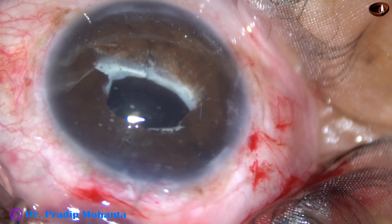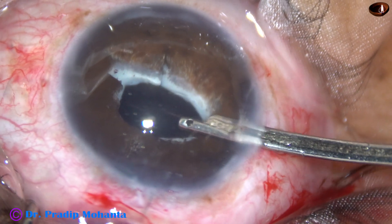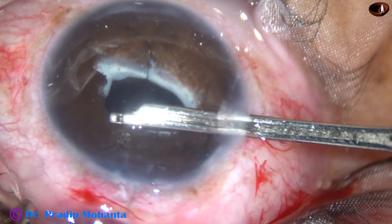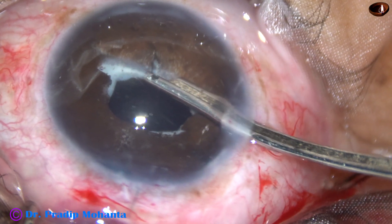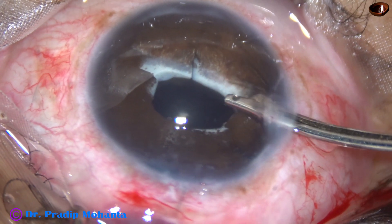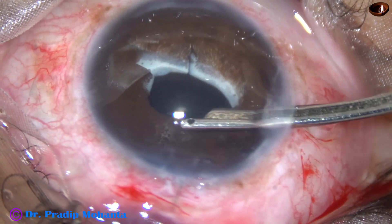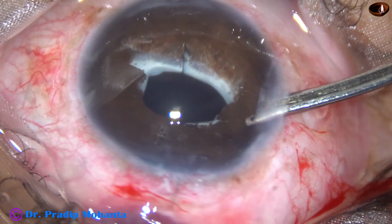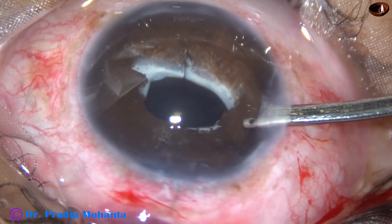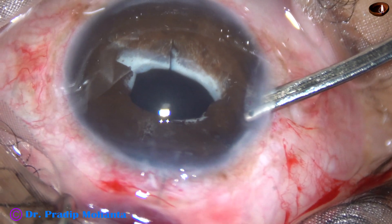The haptic has been fixed to the iris. Now we have to remove the viscoelastic substance very nicely from the anterior chamber, because unless we remove the visco thoroughly there can be a rise in intraocular pressure. We must devote time to this last step — a very thorough lavage of the anterior chamber should be done, and here it is forming the anterior chamber very nicely.